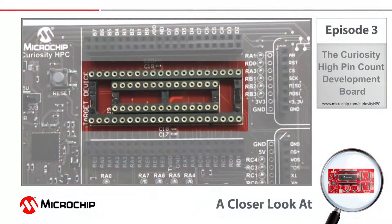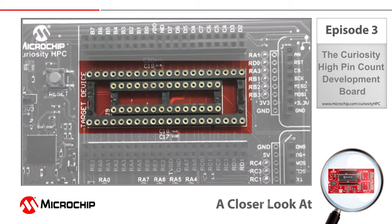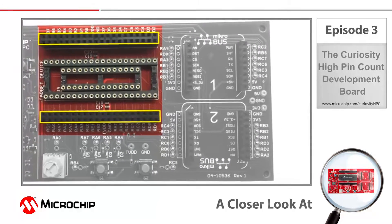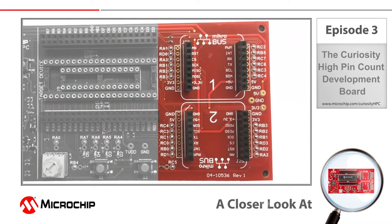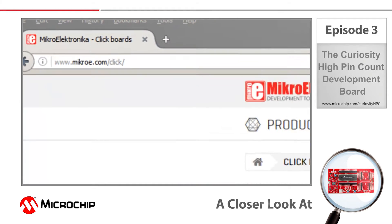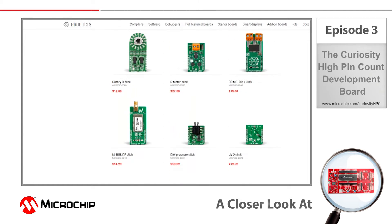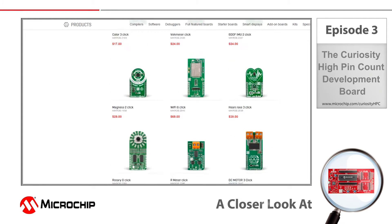Curiosity High Pin Count has two sockets and is configured to support 28 or 40 pin 8-bit PIC microcontrollers in PDIP package. There are dual role expansion headers on either side of the MCU sockets so that the user has complete access to all the pins on the target device. Two MikroBus headers are connected to the MCU sockets to enable the use of Mikroelektronika click boards. This fast selection of expansion boards allows connection to a variety of sensors, wireless modules, and other technologies that you may wish to implement in your application.